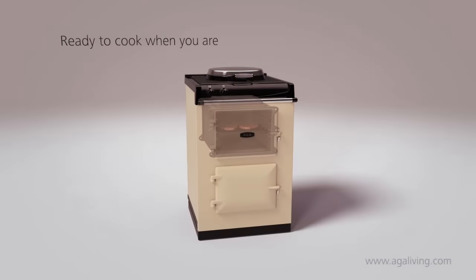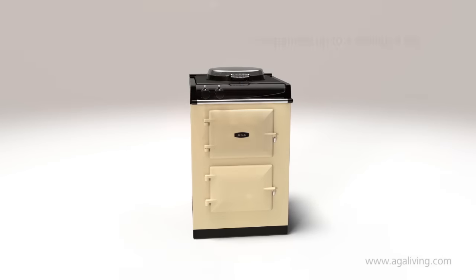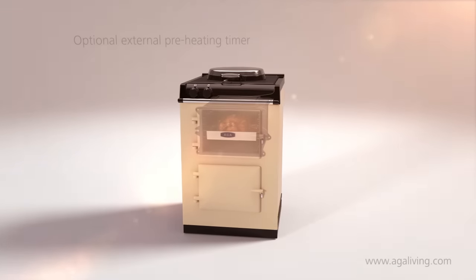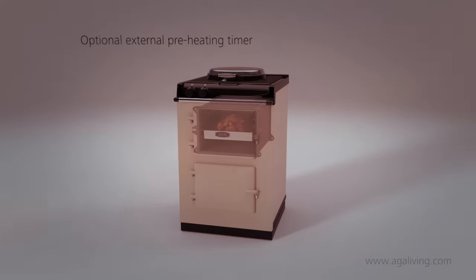Ready when you are, the roasting and baking oven can be programmed to come on up to three times a day. An optional external preheating timer can be set to bring the top oven into use ready for when you start to cook.